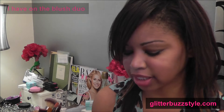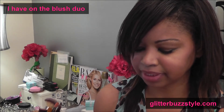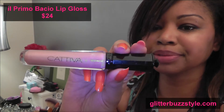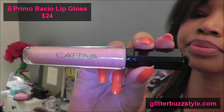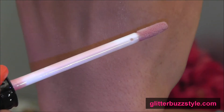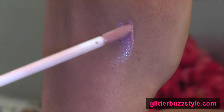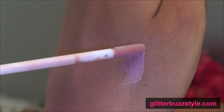Next up, the gloss. This is Cativa's gloss and it has a Swarovski crystal right in the middle — glam, glam, glam — with the brand's logo right in the middle. And this is a swatch of the gloss — you can see how it's light and has that beautiful pink champagne shine.